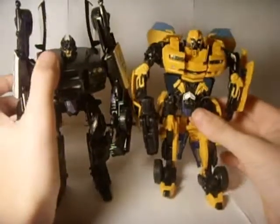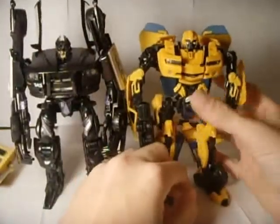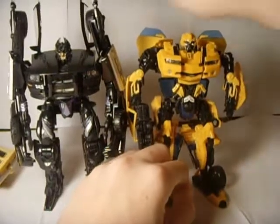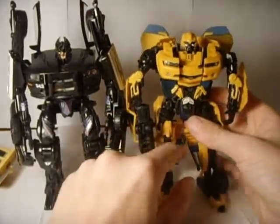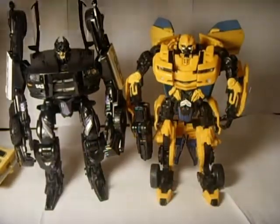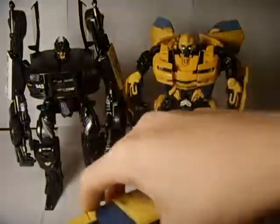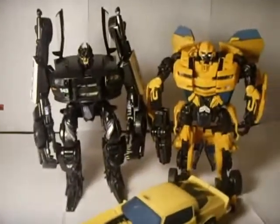So now to zap Bumblebee in. As you can see, Bumblebee is bigger — yeah, he's bigger. But at the head he's bigger, yet Barricade is taller just due to his pointy arms up here and these parts over there. I thought they are pretty nice next to each other. That's a nice picture.